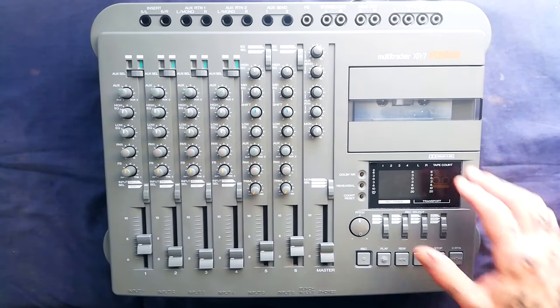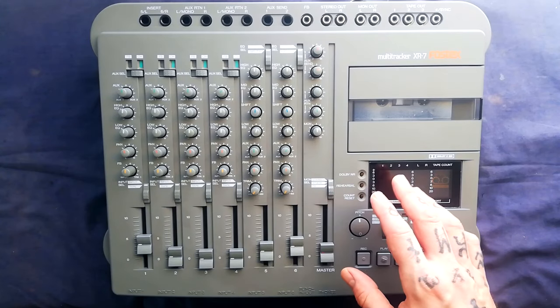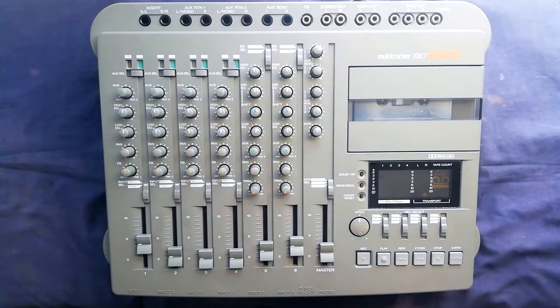Greetings. I have just refurbished this Fostex Multitracker XR7. Later in the video I'll show you the teardown footage, but first I'll take the opportunity to give you a brief review and features overview of the unit.